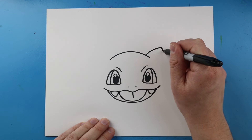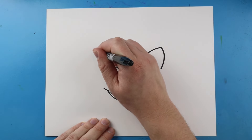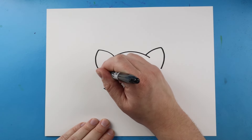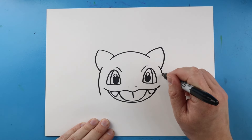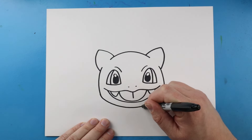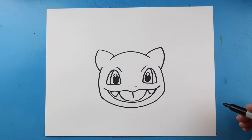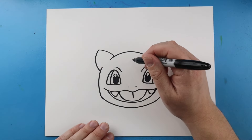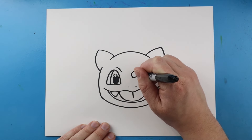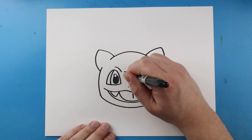Starting up here, let's make a big curved line for the top of the head. For the ear, let's go up with a point and then come down — same thing on the other side, up with a point and then bring it down. Next I'm going to bring a line down on each side, then a line that comes down and then up. Right inside of here let's make a little spot — go down at an angle, come straight down, go over and then back up, and then the same thing for another little rectangle on the other side.